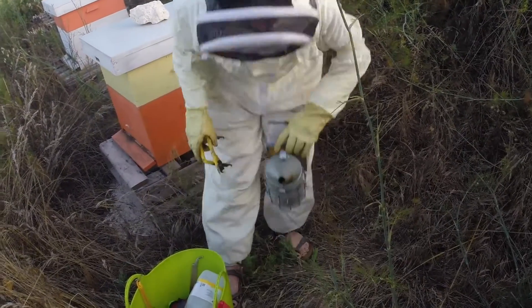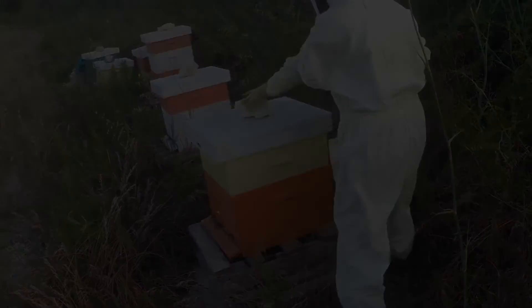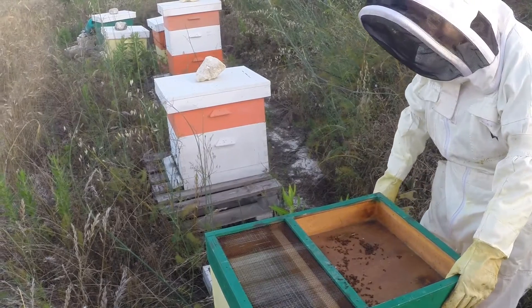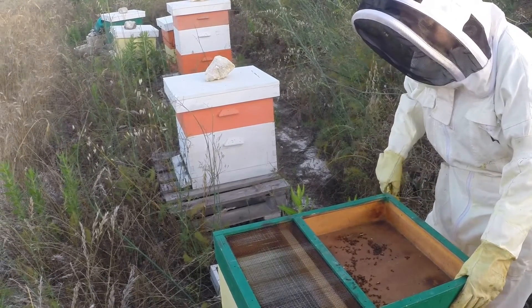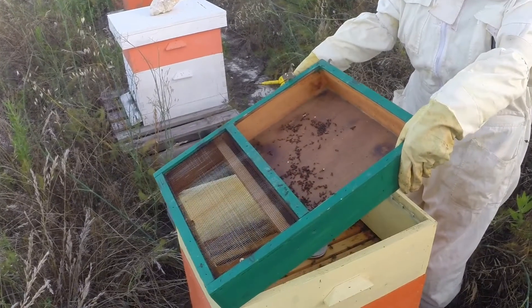The smoker's smoking, so we're ready to go. We'll open up the first hive. Try to rattle around as little as possible. As you can see there are tons of ants in there as well, because there was some sugar feed here and the ants like sugar feed too.